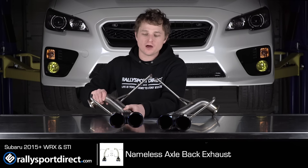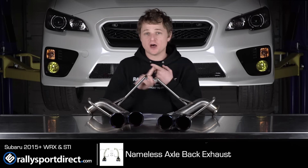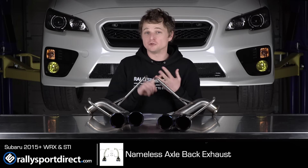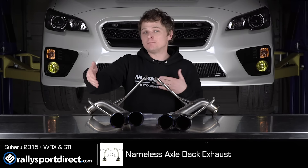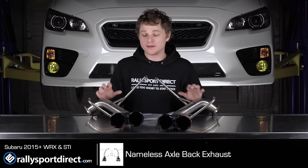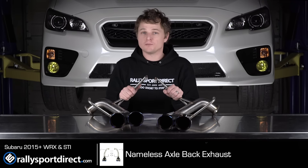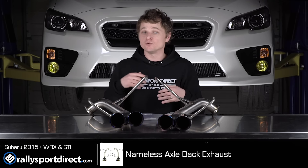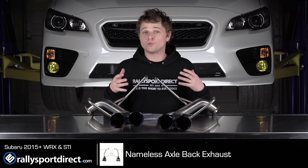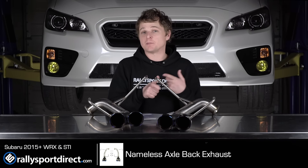These have gained a lot of popularity recently, mainly because they cut weight, and they sound amazing, and they look amazing, plus they're incredibly easy to install. This is meant to hook up to the factory mid-pipe, or factory Y-pipe essentially. So it's just the rearmost portion of the exhaust, which makes for a very easy install, and can really change the look and the sound of the vehicle.